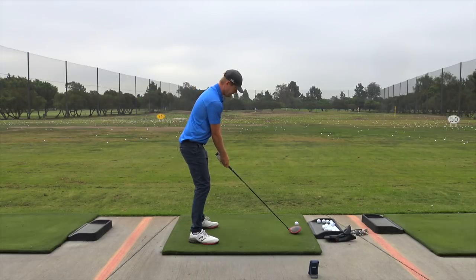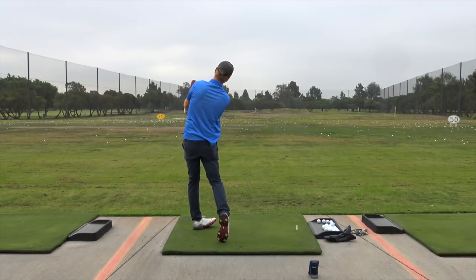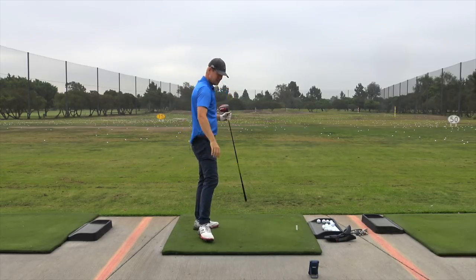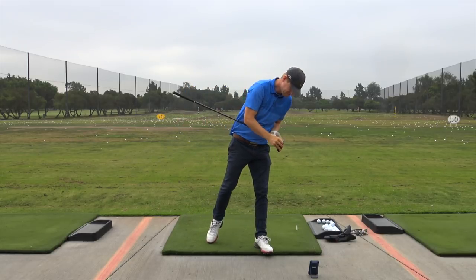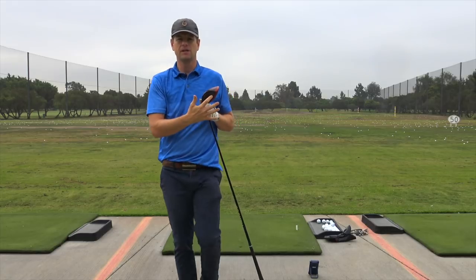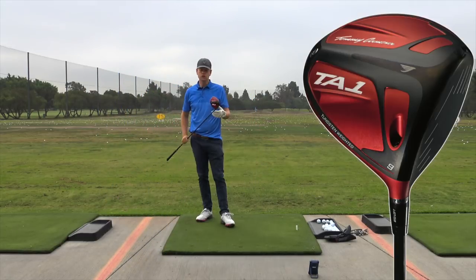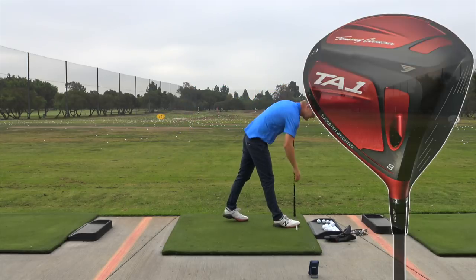Try to get it right out of the center of the face — straight down the fairway. 263, that's fine. I was a little off. It's got a dark face which I like because you can see the hit spot.